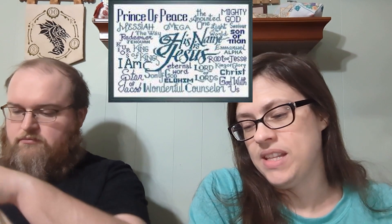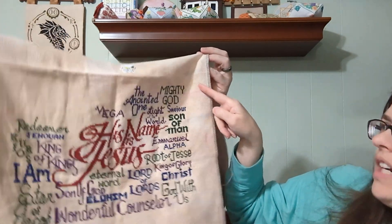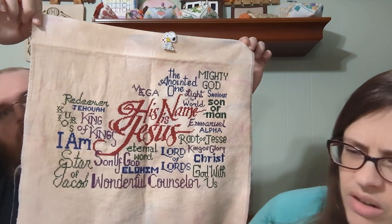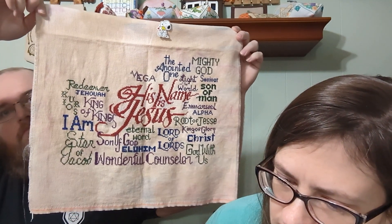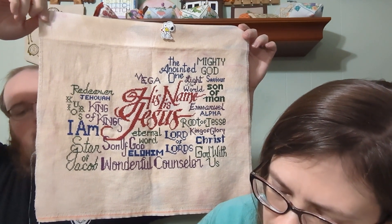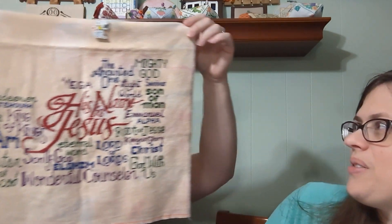I just need to work my way over here. I'm stitching it on 14-count Picture This Plus Heroic Aida and stitching it in a shawl. I'm close — getting close.